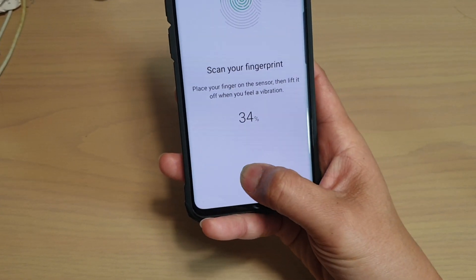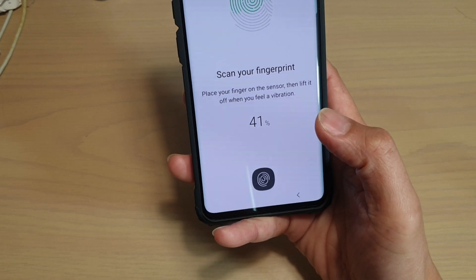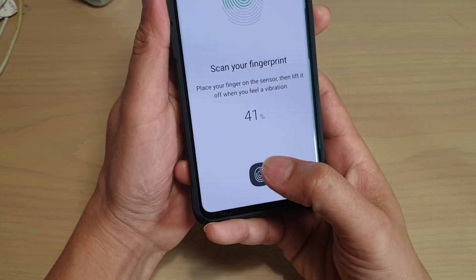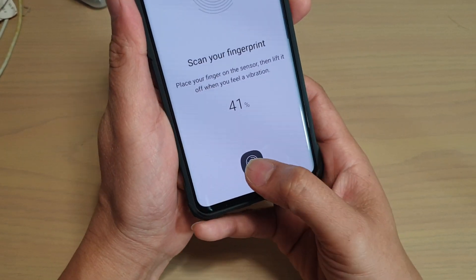Your phone will scan your fingerprint 16 times, so that you can try to scan your finger at different angles to improve the accuracy of the device.